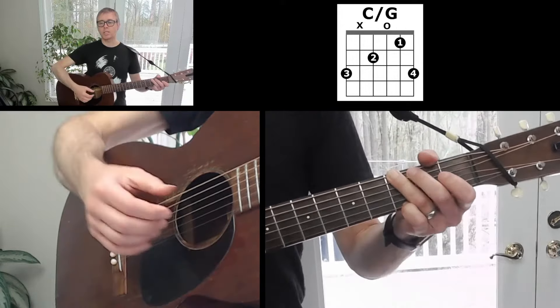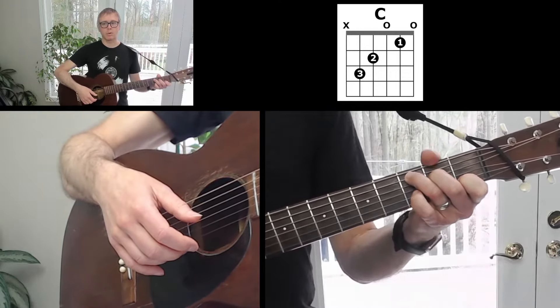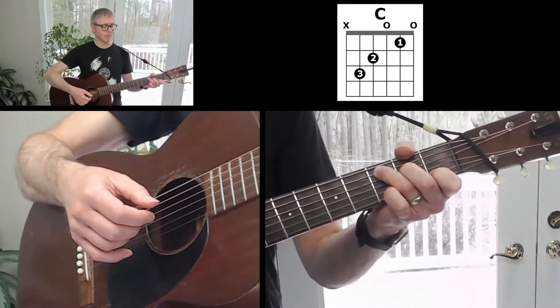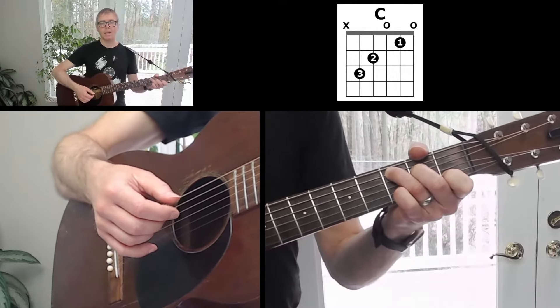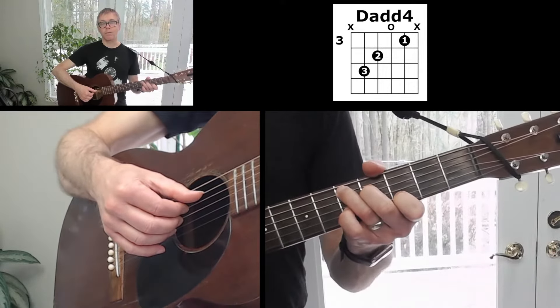The third chord is just a standard C chord. With the C chord, you damp or avoid the sixth string — we're going to try not to pick it with our picking pattern. And then the last chord is a variation of the D chord: it's a D add four.